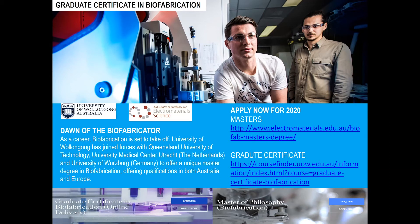The graduate certificate in biofabrication is an online course that starts again in July 2020. You can go to that link to the course finder on the UOW site where you can get all the information.